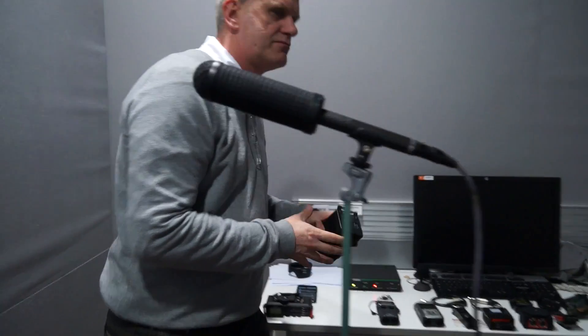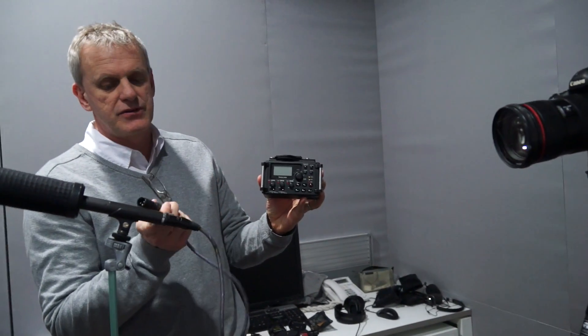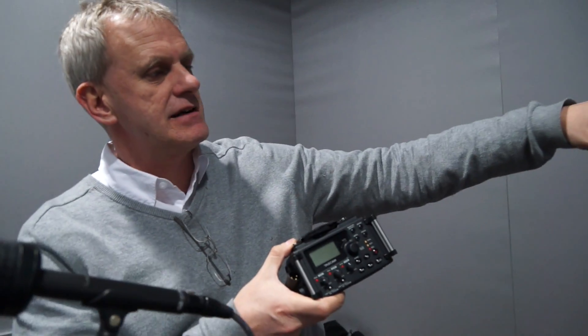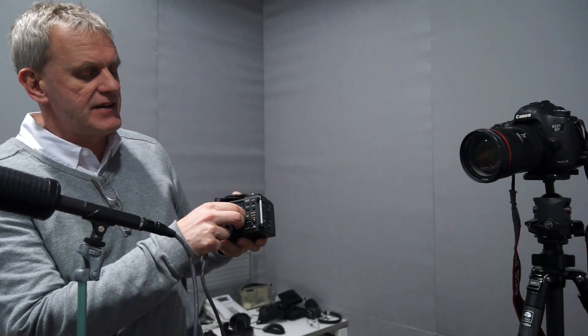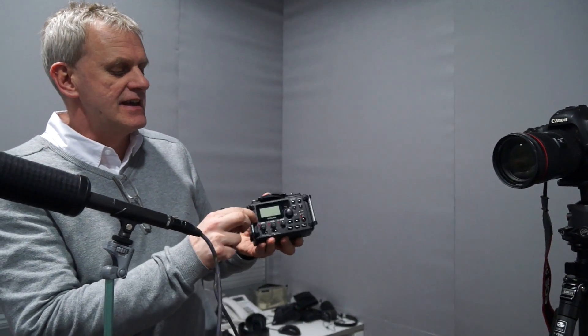First, let me explain the preamp idea. You take one of these devices and put it in between — your microphone comes into this, and then from this you go into the camera. The idea is to get the camera amplifier down to just one notch above zero. You want to take out all the amplification that the camera is doing, other than just picking up a signal. This device is what gets cranked up to produce the sound.